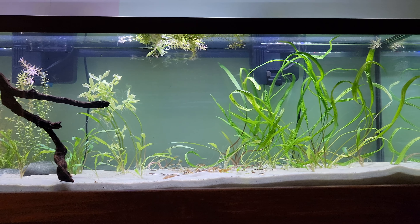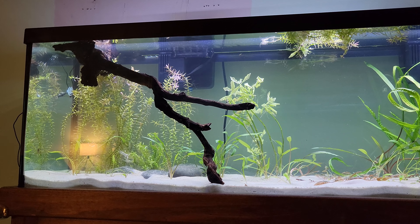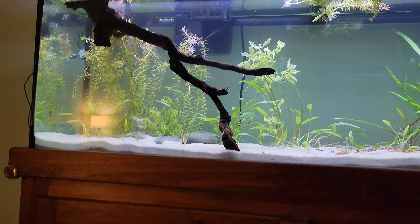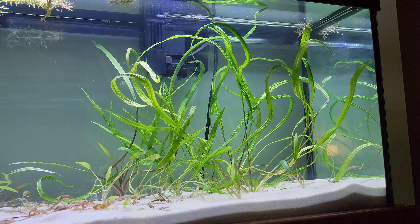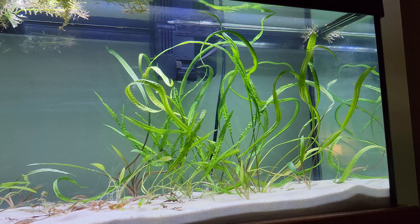I think it's an okay start with this tank. There's definitely a lot more room for stem plants to grow upwards. You guys remember how that plant looked in the 33 long — it was hunched over essentially.